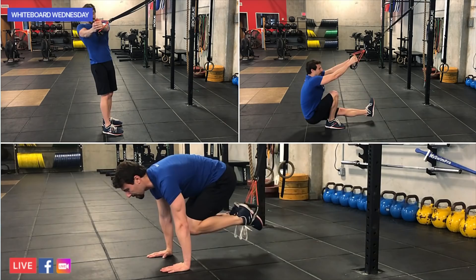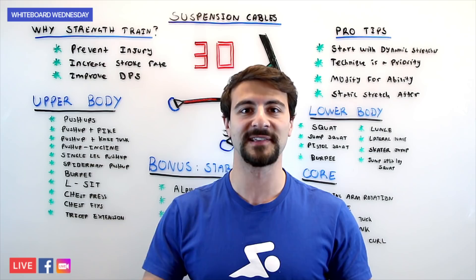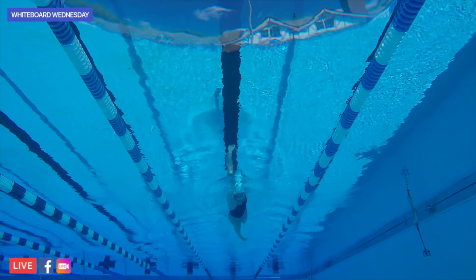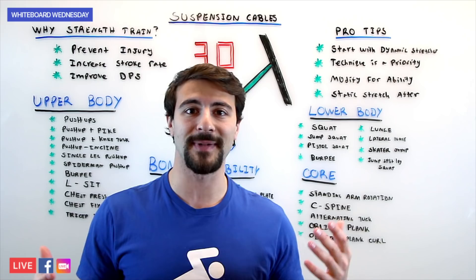So you might ask, why would I worry about strength and conditioning anyways? There are three main benefits. Number one is to prevent injury so you don't hurt yourself, especially your shoulders, knees, joints, and other parts of your body. It also increases your stroke rate, meaning you can take more strokes in less time, and you can improve your distance per stroke. All of these suspension cable exercises are going to help you prevent injury, increase your stroke rate, and increase your distance per stroke, thus making you a faster swimmer.